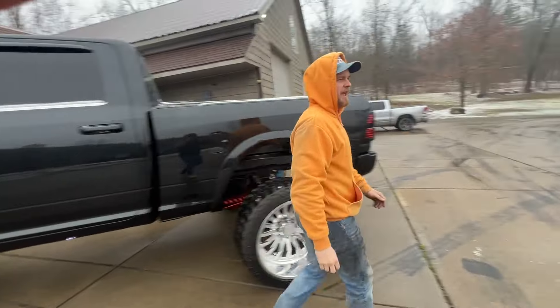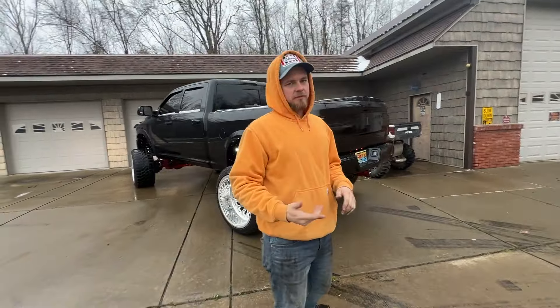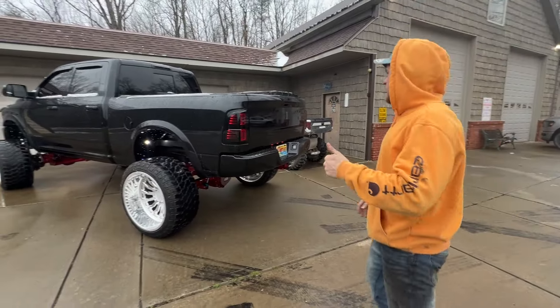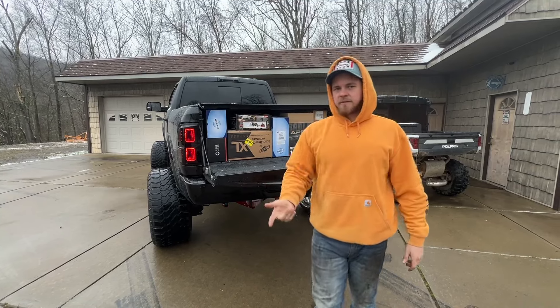Welcome back. Today we have a very, very tight schedule. The black truck is pretty much ready for Florida — that's what we're getting ready for. It's the Florida Truck Show down in Orlando, Florida. Black truck is good to go. However, we are going to be installing a whole bunch of everything. We've got some stuff for the trailer, some stuff for the first gen.